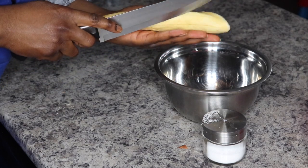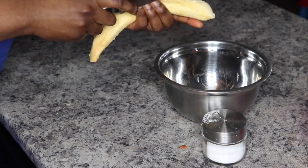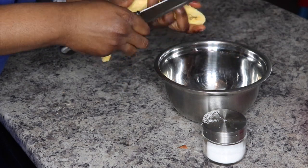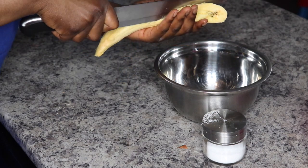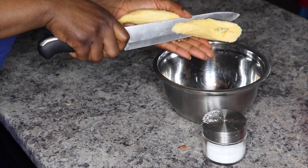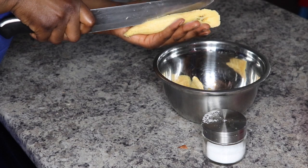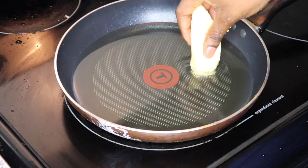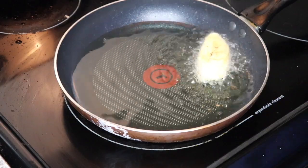Now we're moving on to our cocoa, which is ripe plantain. You cut down the line, open it up, and cut it on a slant. I cut my cocoa on a slant when eating with beans because the slant helps you pick up the stew. I don't cook them in little circles because that's difficult to eat with stew. Cut it on a slant, add salt, and put it in the frying pan.